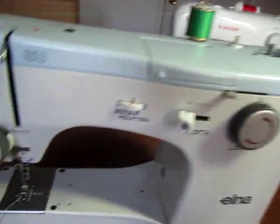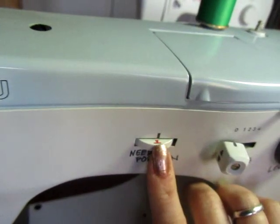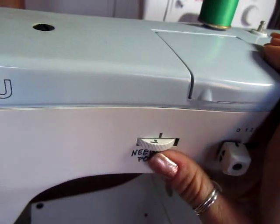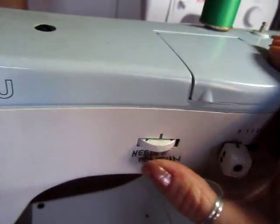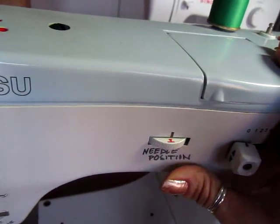The next one over here is a needle position control. I'm going to keep this generally set in the center, but if you wanted the needle to be to the left or right of your fabric you actually have that as an option on this machine, which is nice because my other machines don't have this.